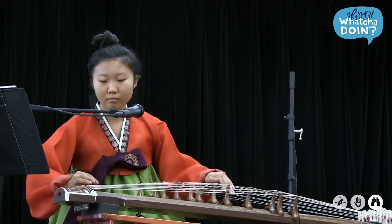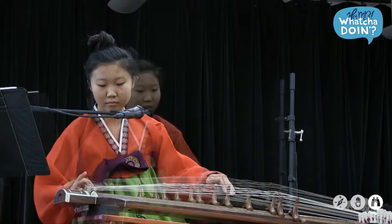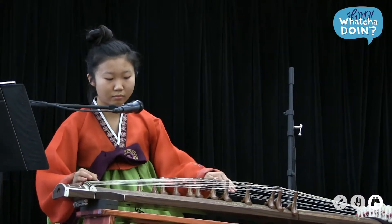This was developed in the 6th century during the Kaia Confederacy. The one I have today is the sanjo kaigem, and sanjo literally means scattered melodies, and it has a lot to do with improvisation.